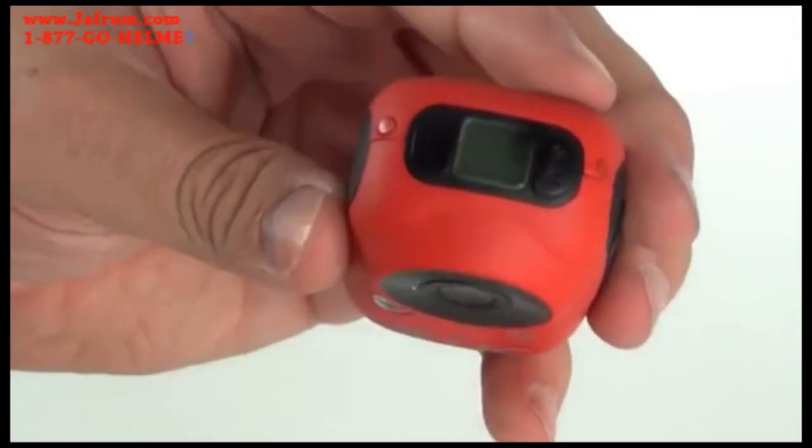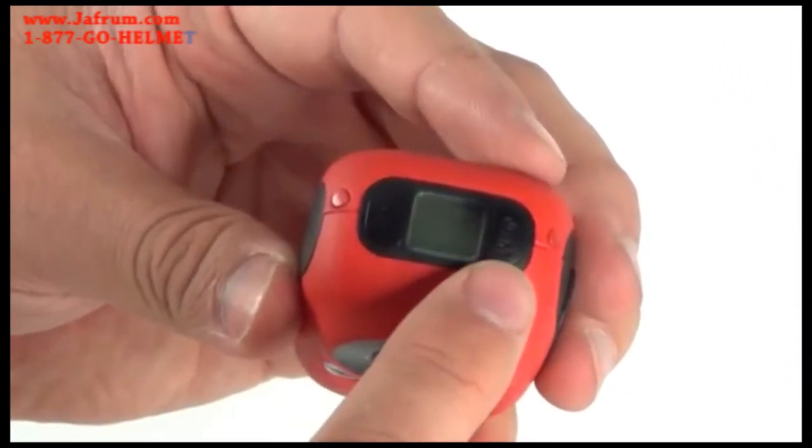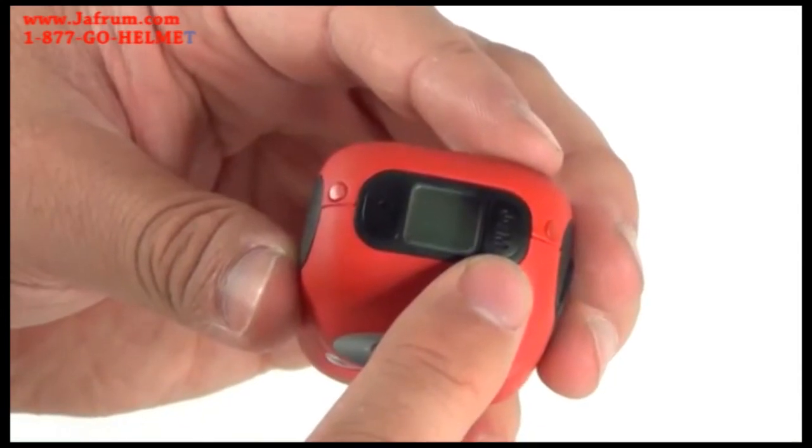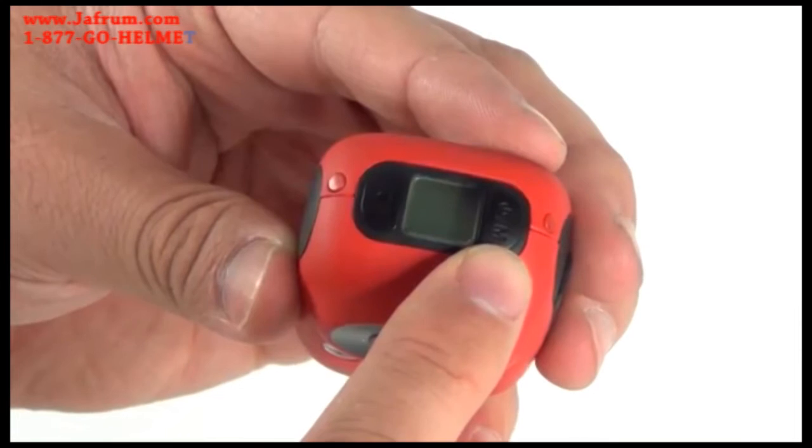To get started, the EGO is set up like our other cameras with two main buttons. First, there is the power button. Its basic function is to power on and off the camera, but it is also used for switching between modes.